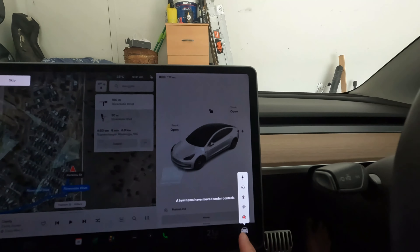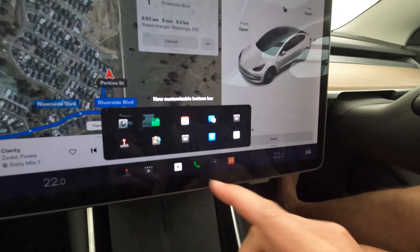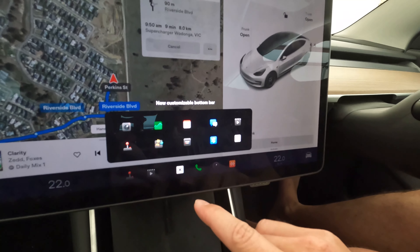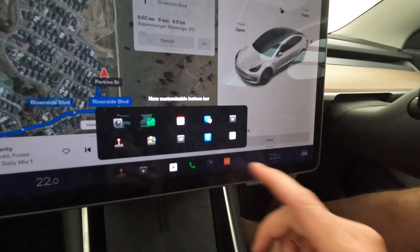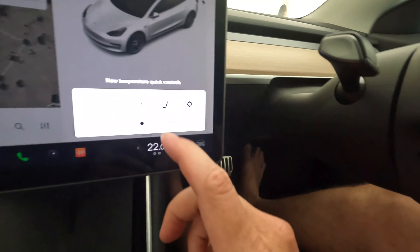We're moving to a customizable bottom bar, so like in the refreshed Model S and X we now have the capacity to rearrange the apps on the bottom touch bar. Temperature controls are split between two positions, and we've got seat warmers and configurations for whether it's split or merged, plus the temperature adjustment itself.